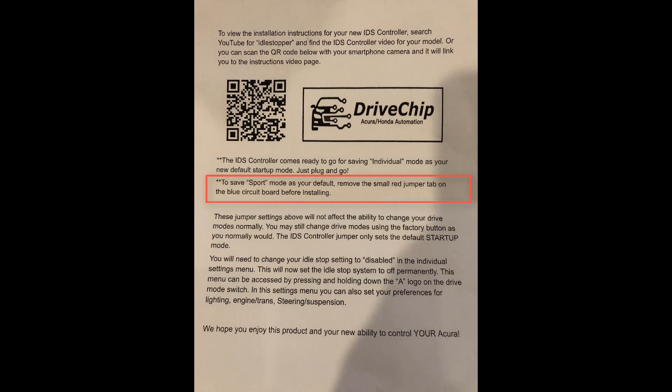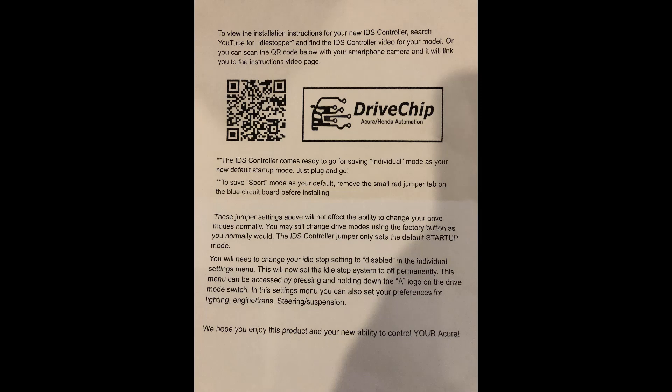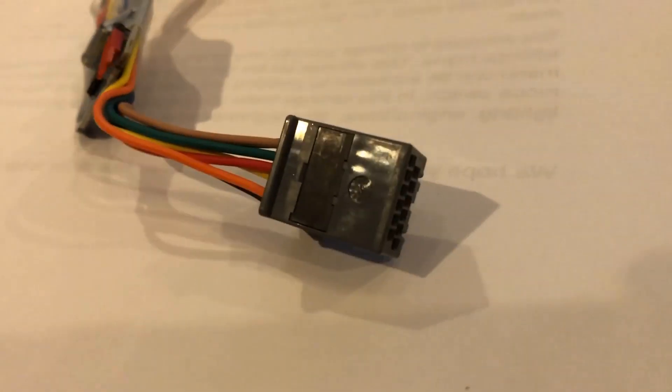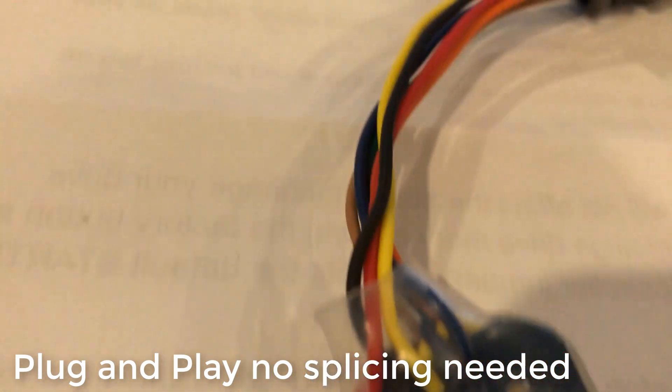As a prefix, I just want to let you know that I was not paid to do this review on this product — I paid for this myself online. I did an unboxing here to show you what came in the mail, the quality of the product, the connectors used to mate to the Acura MDX and the IDS controller, and all the packaging as well.